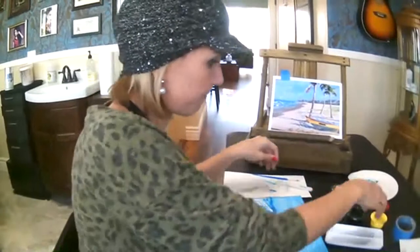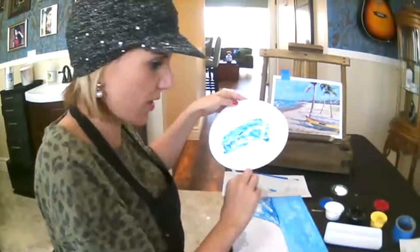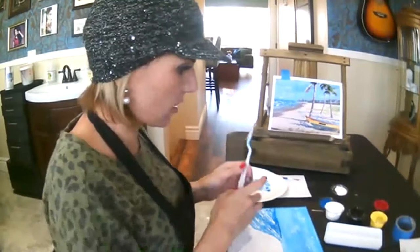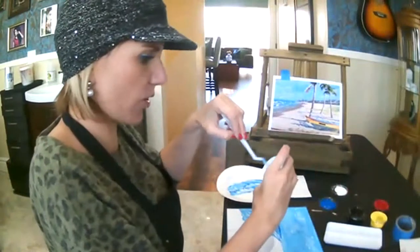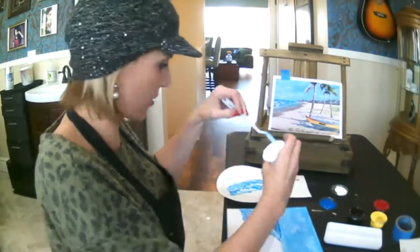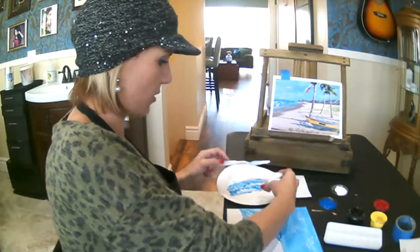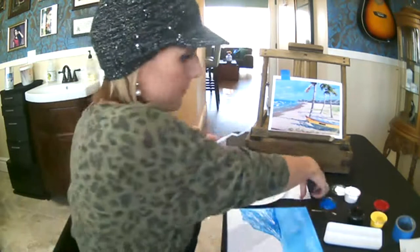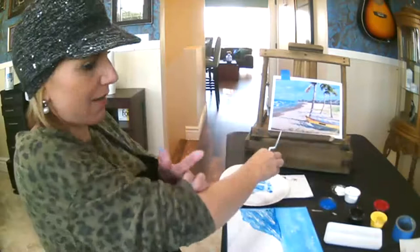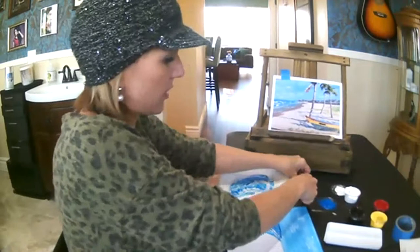For the sand, we're going to mix — you can use your paper plate again. After this, most of what we're going to be doing is more detail-oriented, so you should have plenty of room on your little plastic palettes. To get that sand color, we don't need to add a whole lot of color. Brown is sort of a tricky color to get, and I'll talk about color mixing in just a little bit. Basically to get brown, you want to add all the primaries: red, yellow, and blue.